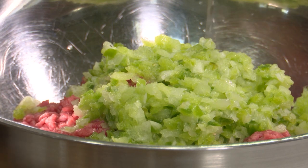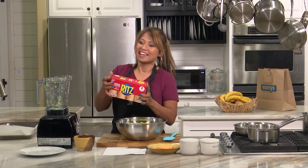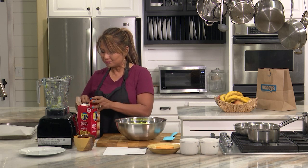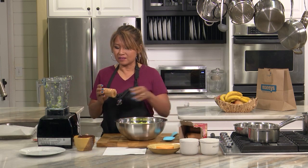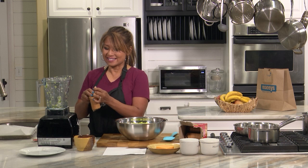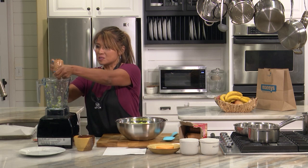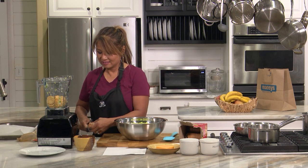Now, the secret ingredient is these Ritz crackers. It calls for 48 crackers. So instead of breadcrumbs, that's what we're going to put in here. Each of these sleeves has 13 crackers. I'm going to use scissors to go a little bit faster. It won't hurt if you put a few extra.